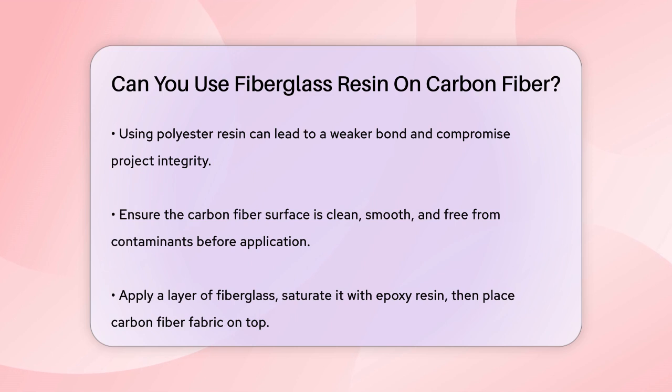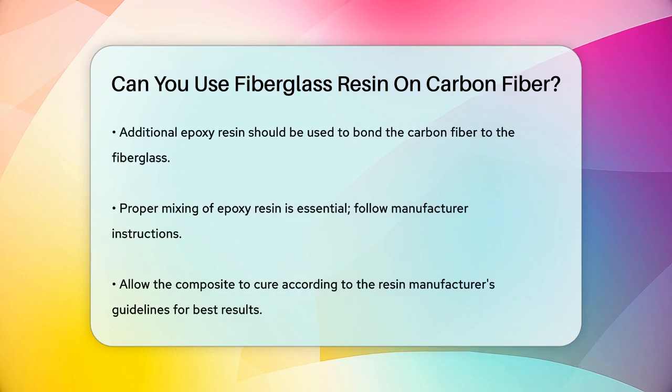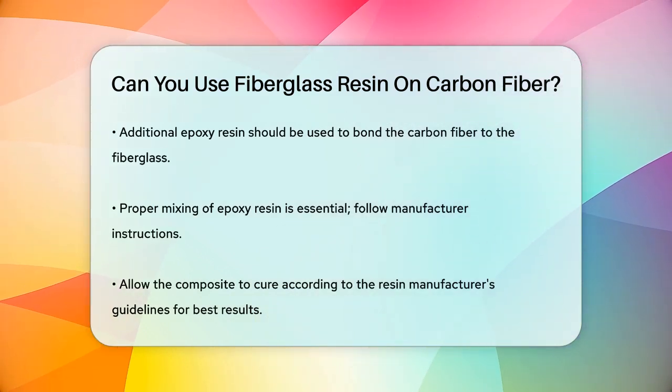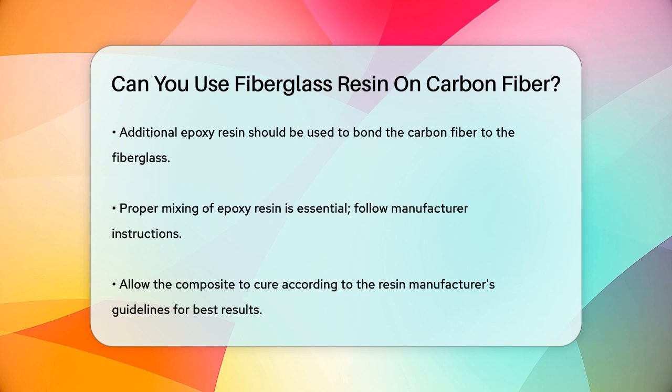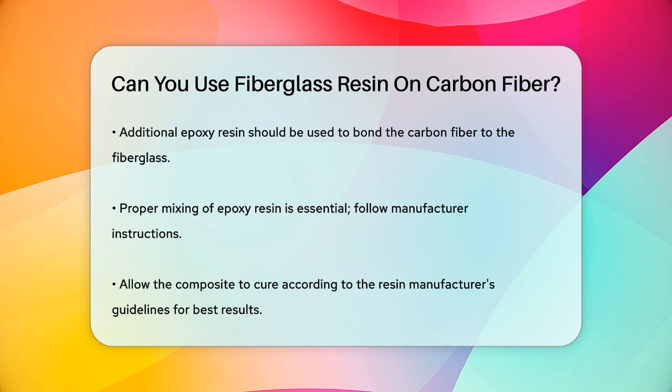It's also worth noting that the process of mixing the resin is crucial. You need to follow the manufacturer's instructions for mixing the epoxy resin and make sure it is thoroughly stirred. The curing process is equally important — you need to allow the composite to cure according to the resin manufacturer's recommendations.